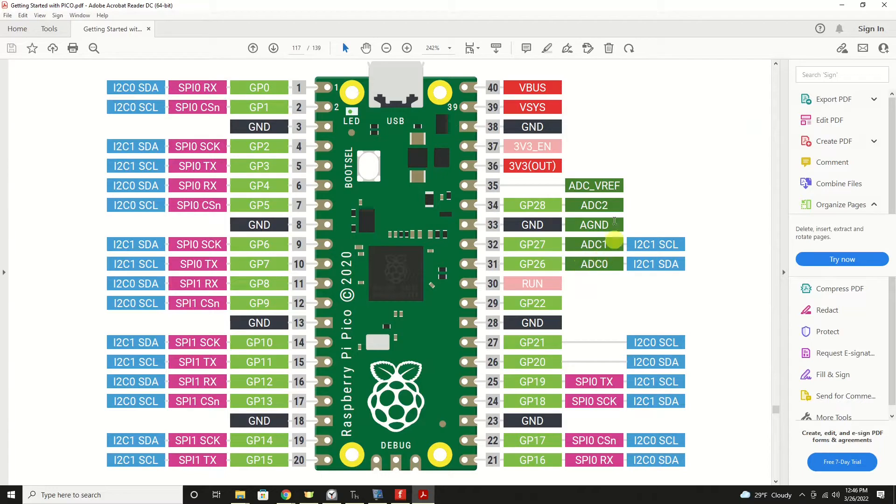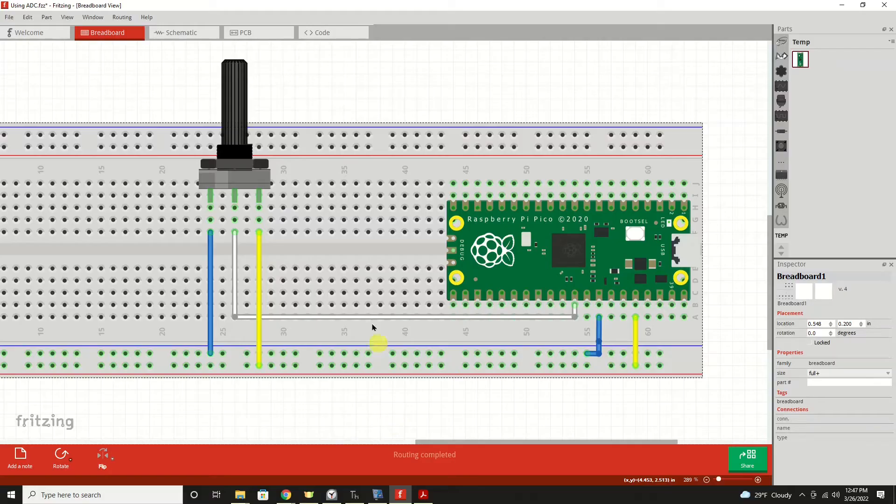For today, what we're going to be using is pin number 31, which is GP — general purpose pin 26 — and it is analog to digital converter number zero. In order to get a variable voltage for which to experiment with, we're going to use one of the typical devices that you would use with an ADC channel, and that's a potentiometer.